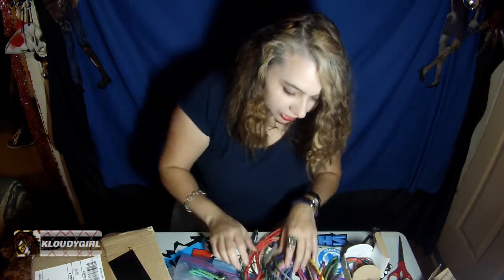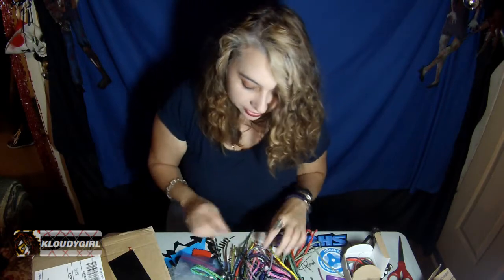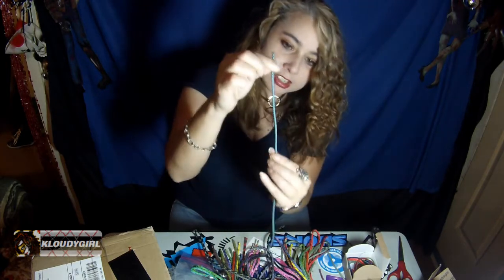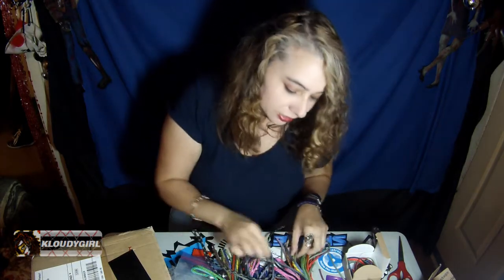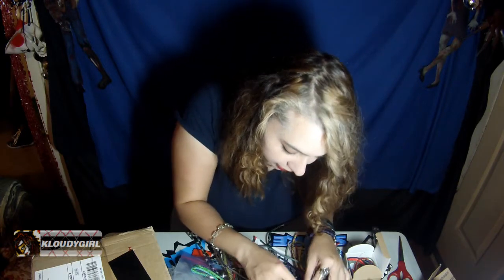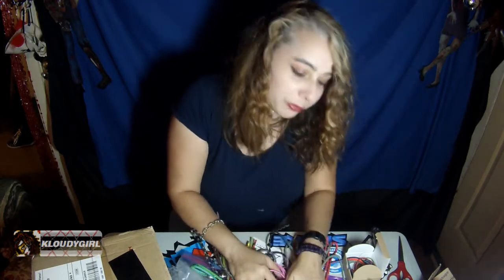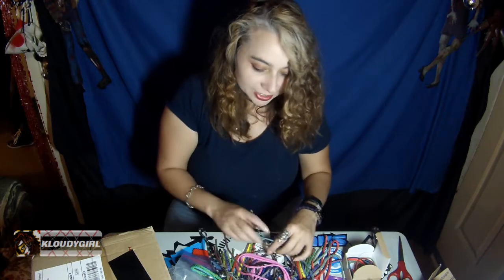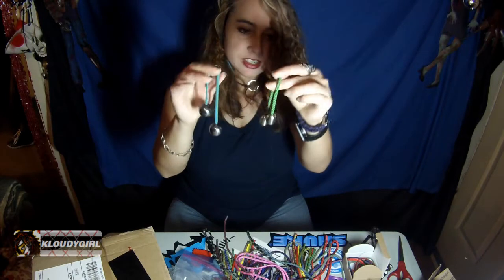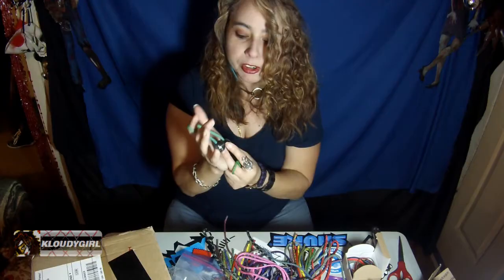Thank you Erica — look at all these cords, I got the diamond patterns, I got a whole bunch of stuff, a whole bunch of patterns. Look at that, these are very cool. Thank you Erica, you didn't have to do that. Thank you, that's awesome. So these are from Erica — I need to find out where they are from because I think she told me but I don't remember.